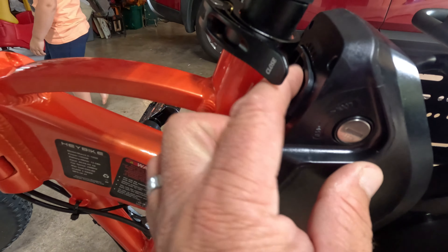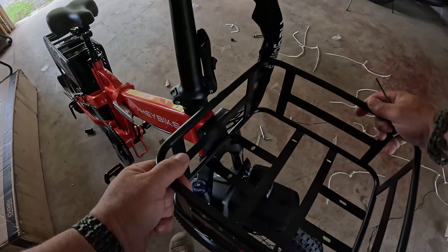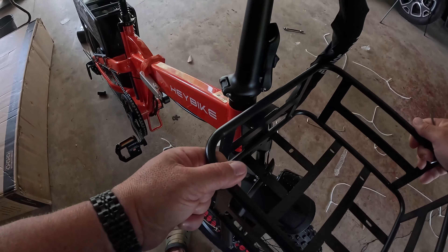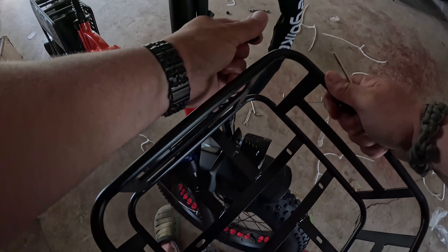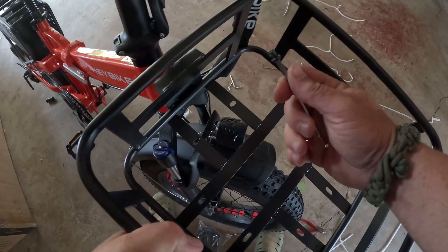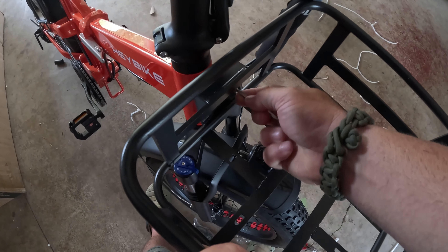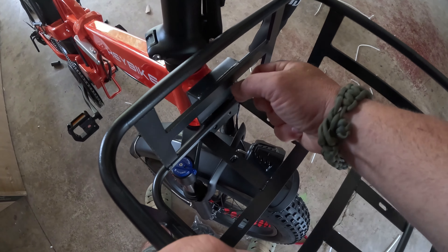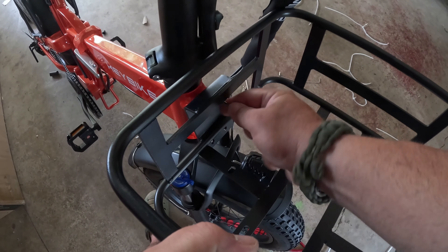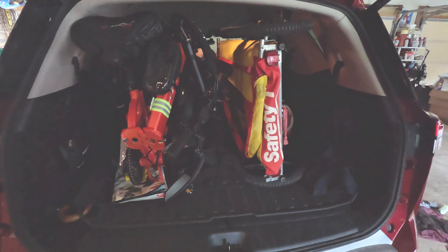The voltage meter on the screen is actually really good and spot on, and there's even a chart out there that can let you know — once you start getting down to 43 volts, you might be in a little bit of trouble. It all boils down to: it's got a 12-amp-hour battery, and that's how the company saved money on this bike — that's how they sold it so cheap. They put a small battery in it, and if you're just going to ride short distances, it's great. But for me, I'm probably going to upgrade to a 20-amp battery, or just buy another 12-amp as a spare so I can make it home and don't have to worry about pedaling three miles back to the car.